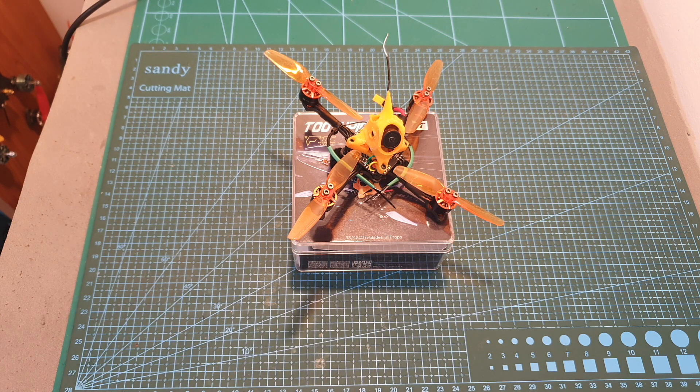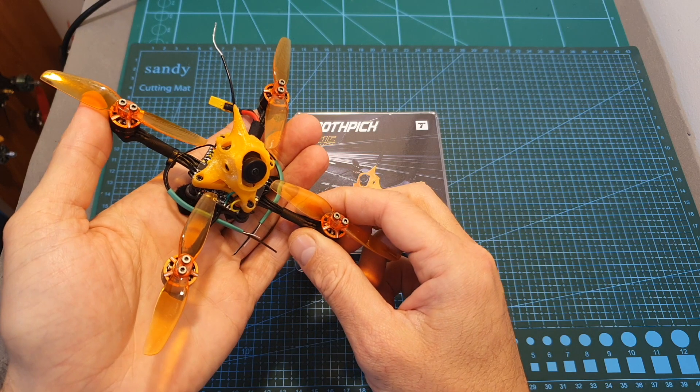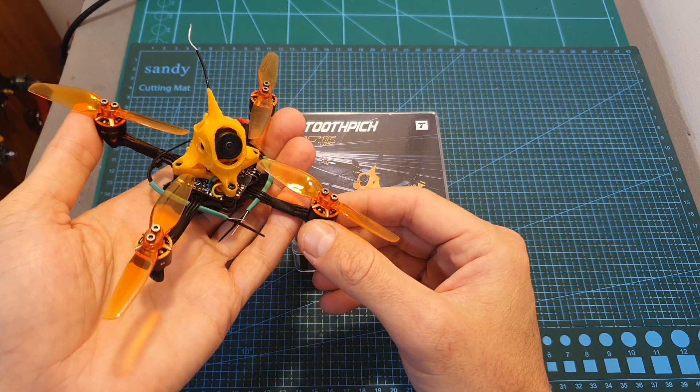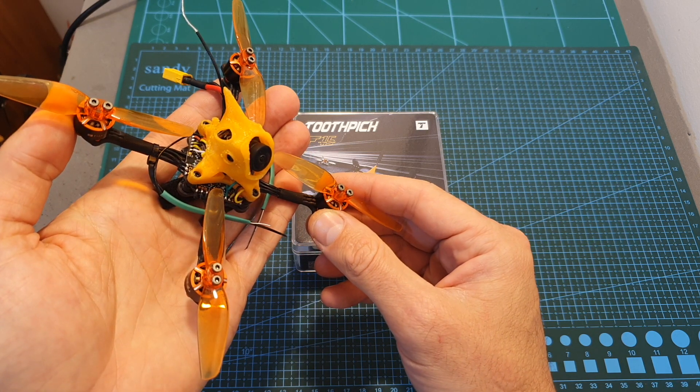Hello guys and welcome back to my channel! Today in this video I'm going to check the T-Motor F15 Toothpick. I'm going to quickly go over its features and specs, show you how to set it up and then head outdoors and test it out.